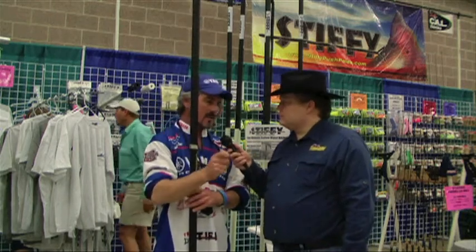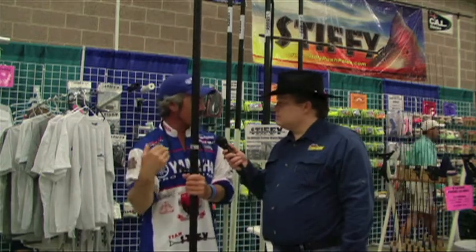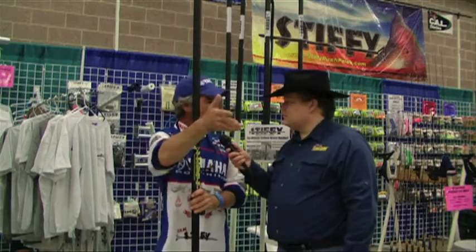They can see the fish now — stop the trolling motor, back the boat up with the push pole, and either use it as an anchoring system, put down their power pole, or put down their Talon, hold the boat there, and make their cast at that fish.